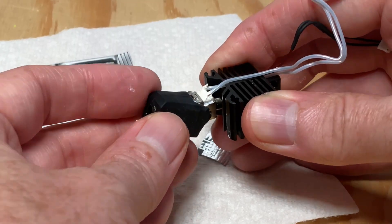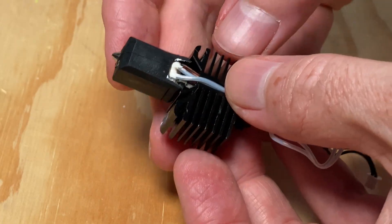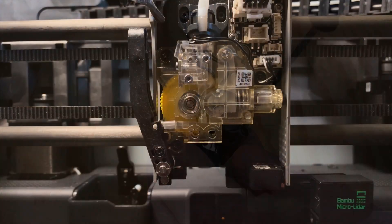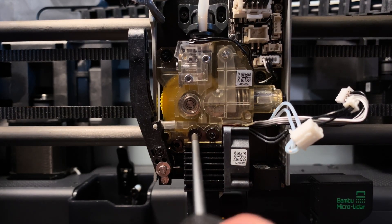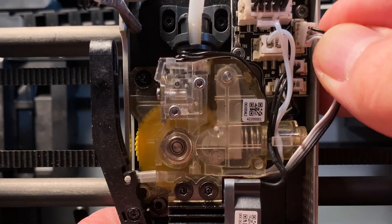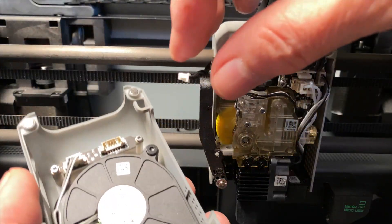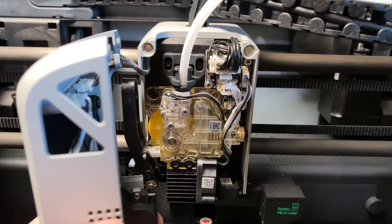Then put the silicone sock back on the heater block — it should look like this. Then reattach the fan using its screws. Now attach the hot end assembly to the toolhead using its screws. Plug in the thermistor cable, the heater cable, and the fan cable. Then tuck the cables behind the clip. Finally, reattach the front cover on the toolhead — if you unplugged it as I did, plug it back in before reattaching it.